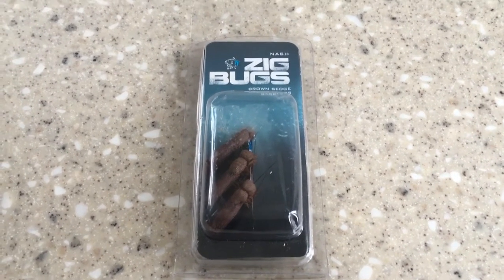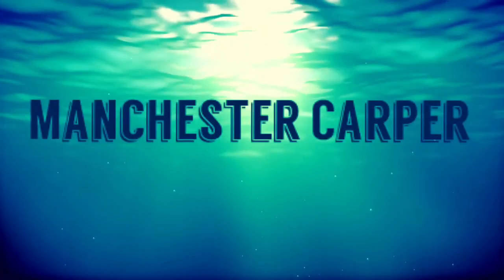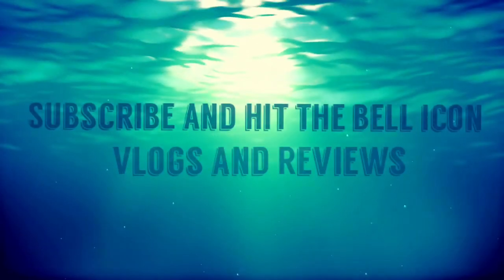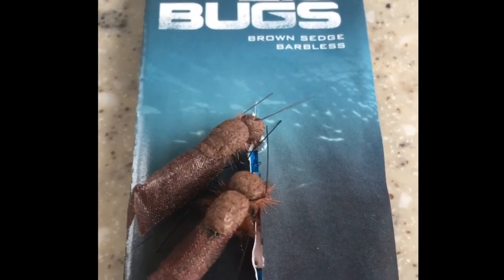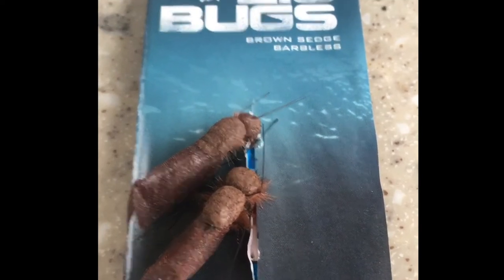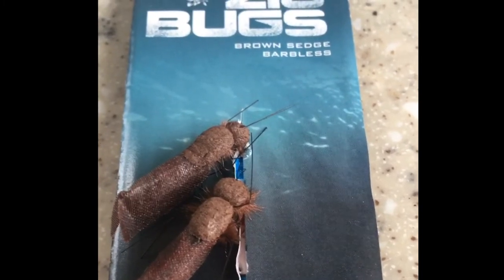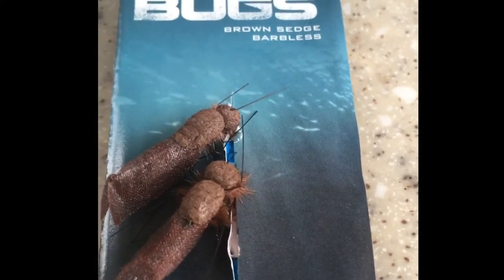Welcome to this week's tackle review. We're going to be looking at the zig bugs — the Nash zig bugs, brown sedge barbless range — basically replicating beetles that drop into the water and bugs of that kind. It's moving away from your standard foam.